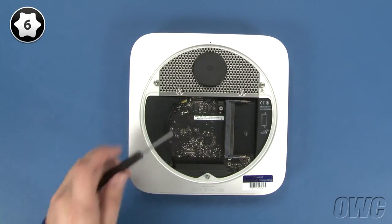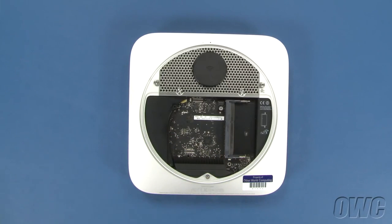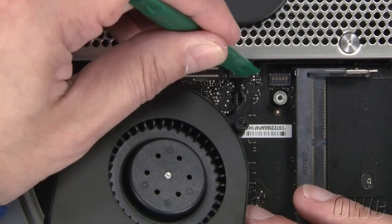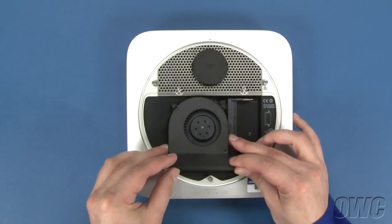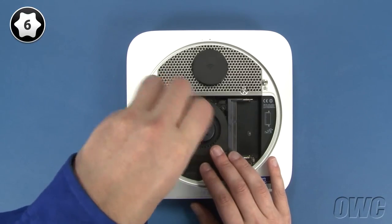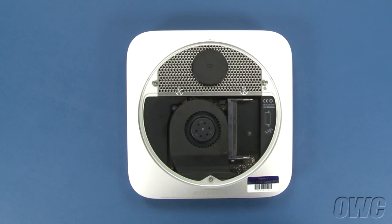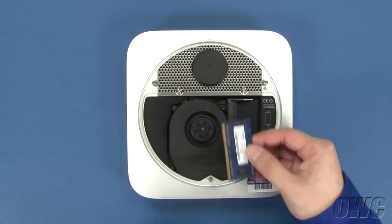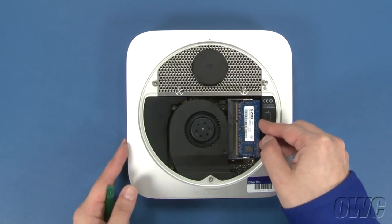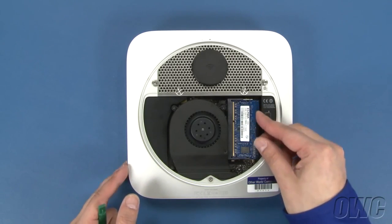You can now replace the Torx T6 screw near the rear of the logic board. Finally, reattach the fan cable to its connector on the logic board. Set the fan into place and tighten the three Torx screws that hold it in. You may now replace the memory. The notch on the memory modules lines up with the pins in the memory slots. Place the first module into the lower slot at about a 40-degree angle until it's fully seated. Then push down on the outer edge to lock it into place. Repeat the process for the top module.